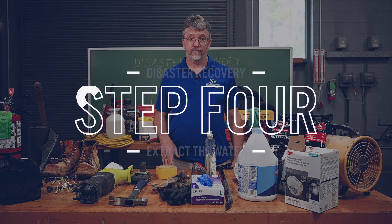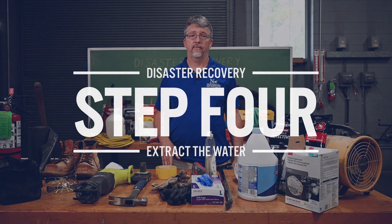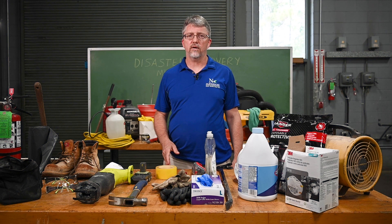Step four: extract the water. If there is any standing water or excessive moisture, use pumps, wet-dry vacuums, or other water extraction tools to remove the water. Be cautious of potential electrical hazards and follow the safety guidelines for working with water.